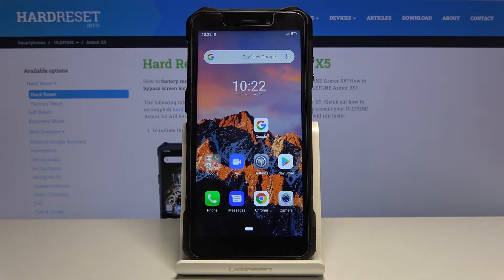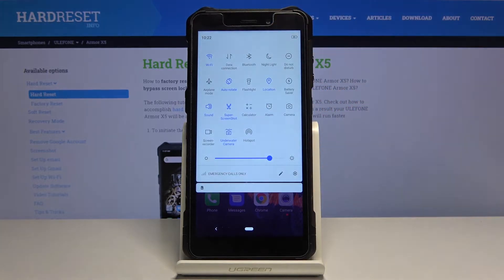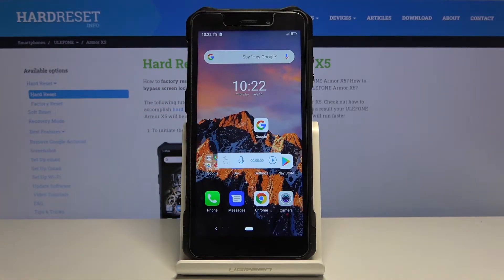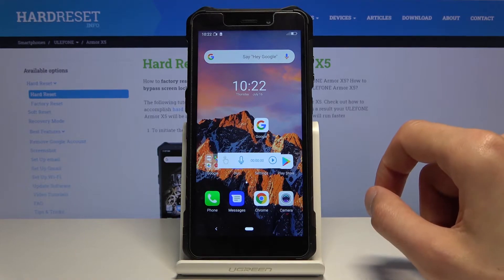Welcome. I'm using the Ulefone Armor X5 and today I'll show you how to enable the screen recording option. To get started, pull down the notification panel and you'll find the toggle right here — Screen Recorder — so you can hold it or tap on it and it will bring up the window.